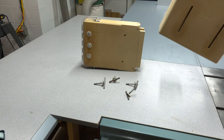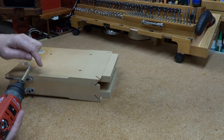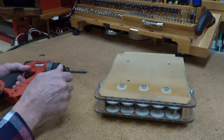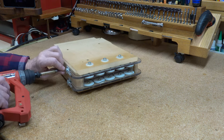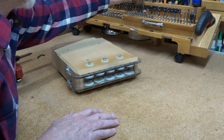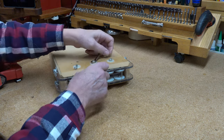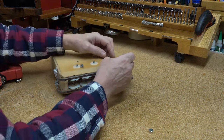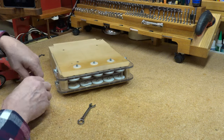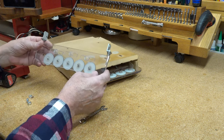Next I'll take this apart for you so you can see what's inside. So let's just take one of these out. These are put on with light Loctite — that purple stuff. Here's the meat and potatoes, right here.